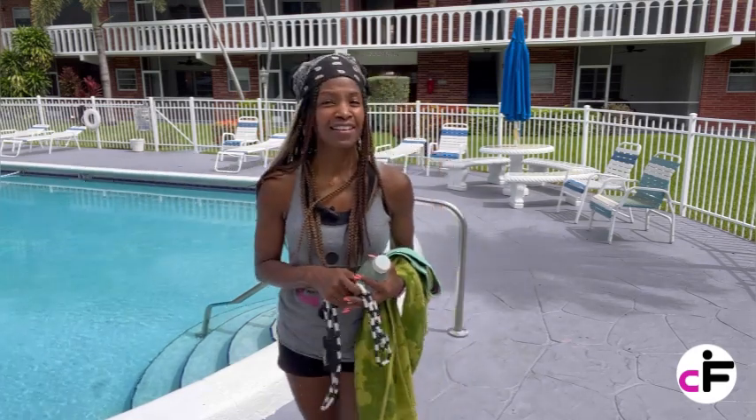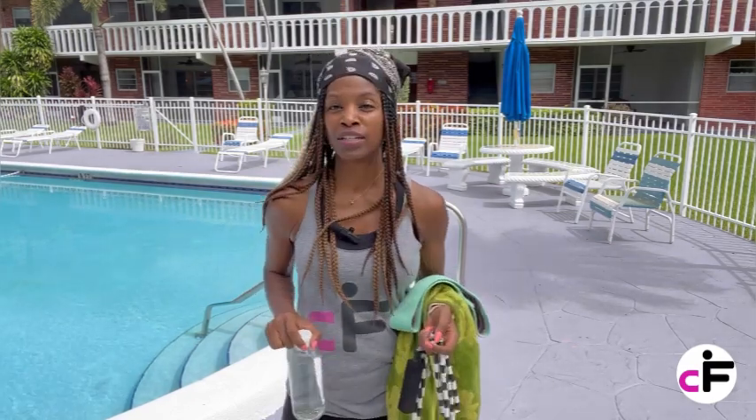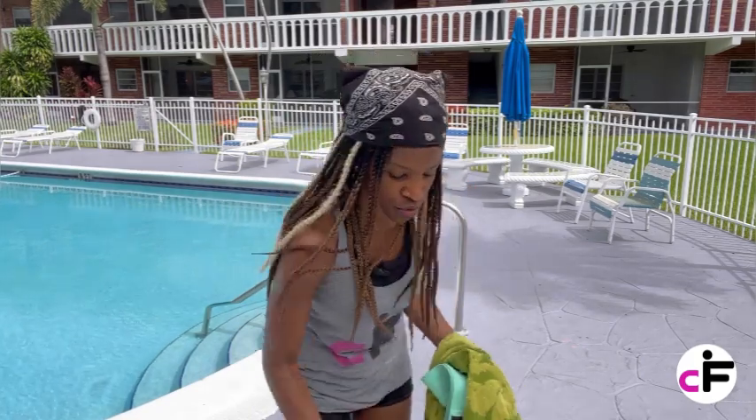Now, you don't need any of these things if you do not have them available. But water — you do need your water and your towel. Everything that we're going to be doing, we don't need any equipment. We're going to be doing some basic exercises. You know how we do on this channel — we do basic exercises, but they're effective.